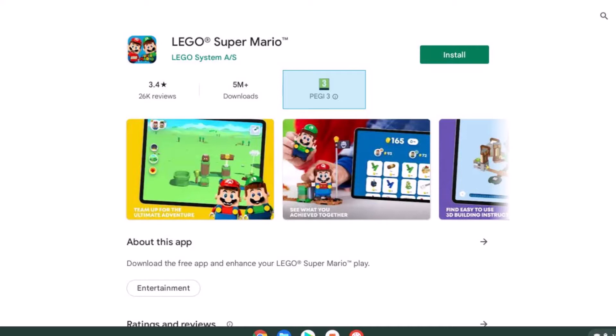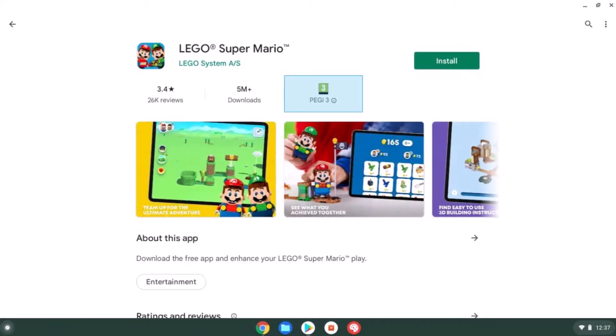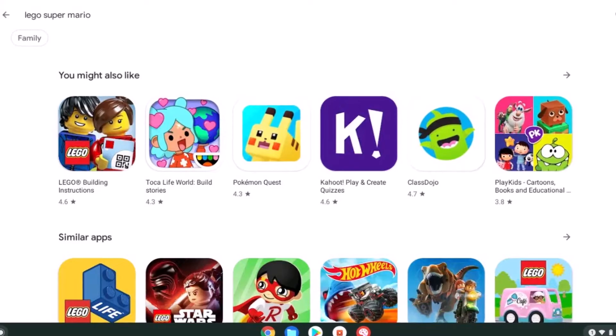If you're buying for a particular game, do check ahead. For example, LEGO Super Mario will install fine on the Acer with the MediaTek processor, but it won't work with the Intel architecture on the Lenovo — it just won't show up in the results in the Play Store at all.